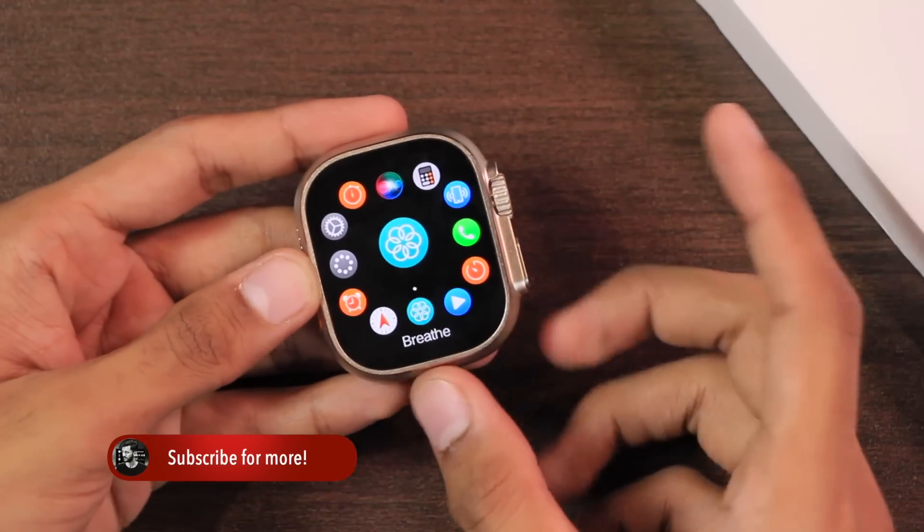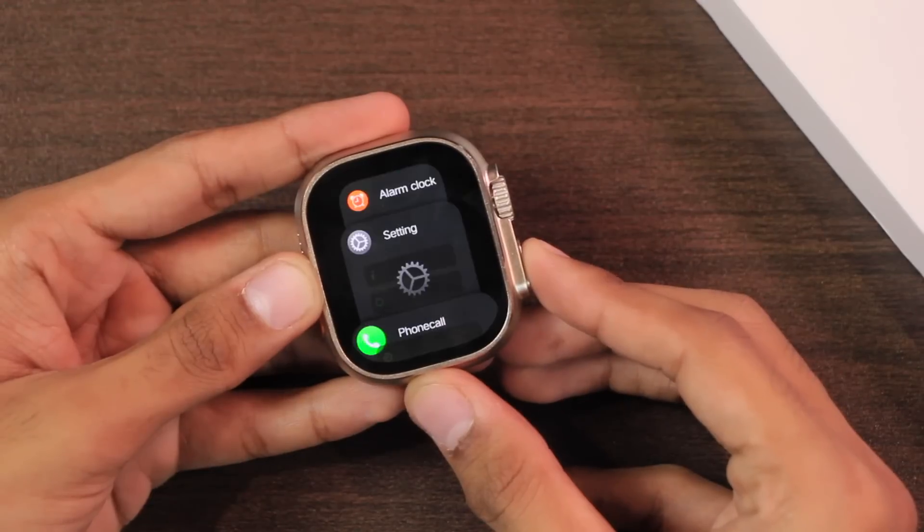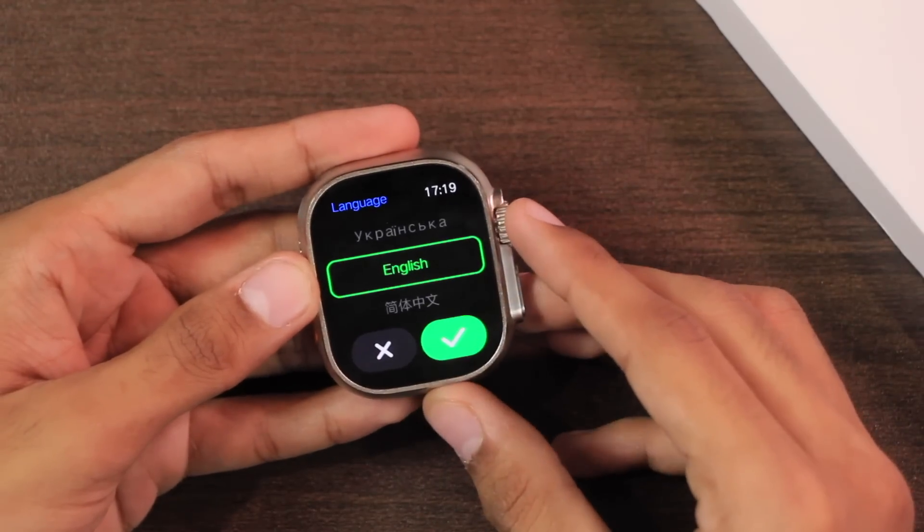The animations are just next level on this smartwatch — look at this smooth animation when accessing the app history. It's just unbelievable that it's a replica. It also supports many languages.